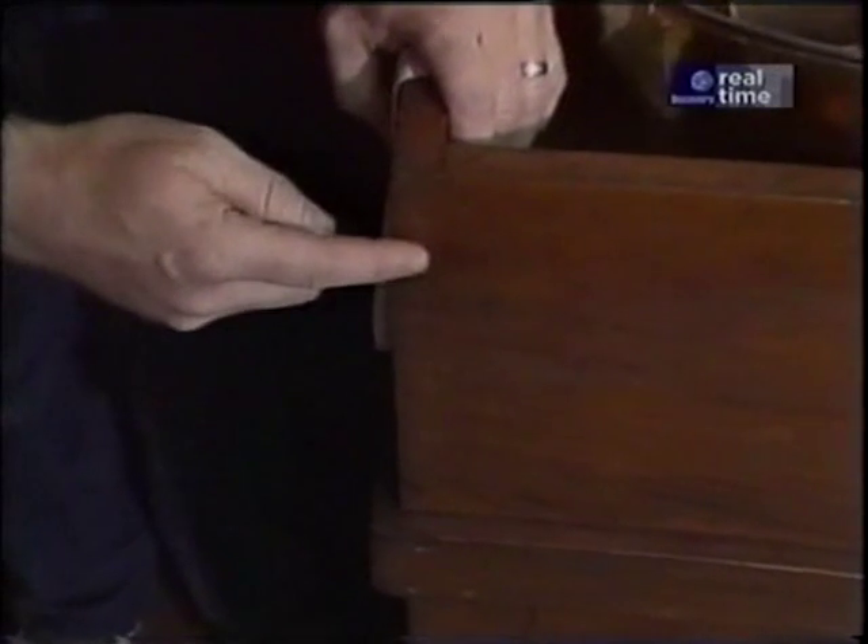It has some really nice details. The top section has dovetailed corners. There's a band that separates the top from the bottom where we find two flat panel doors. And at the very bottom a nice little base detail.